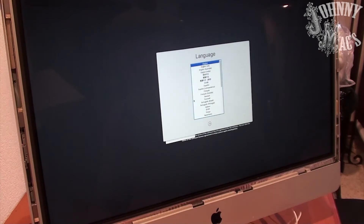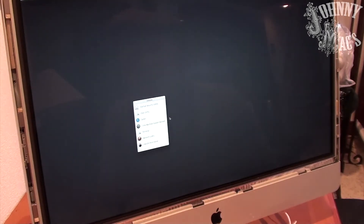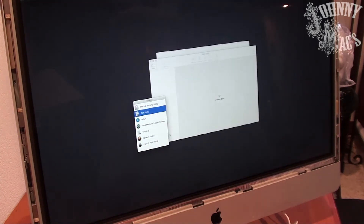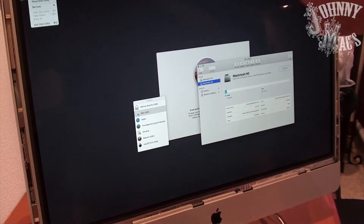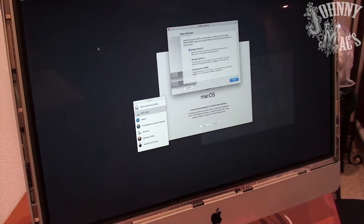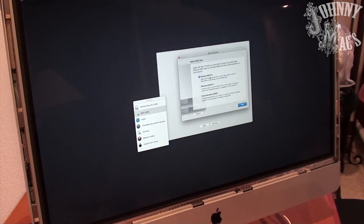Once the installer is loaded, we need a place to actually install Mojave, so we'll take our two 1TB drives and create a 2TB stripe RAID out of them. To do that, we use Disk Utility and then the RAID Assistant in the pull-down menu in the top left corner of the screen. Choose the top option for stripe, choose your two drives, create the RAID, and when complete, continue on with the installation.